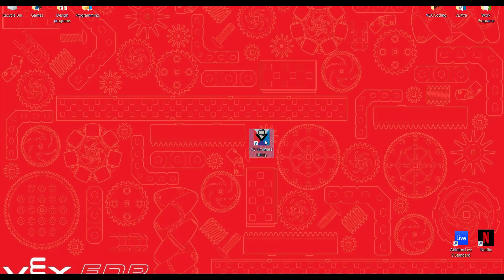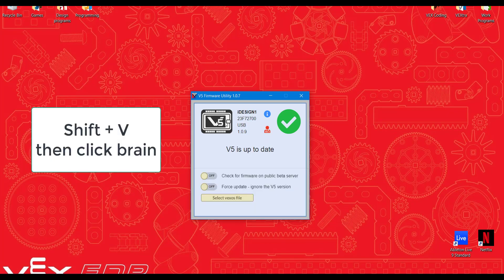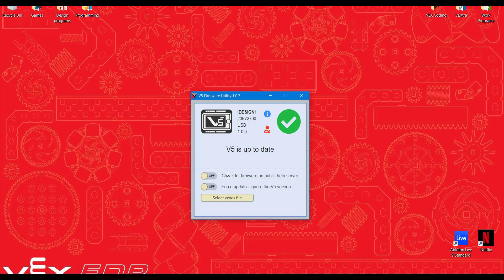So I open it up — it's real simple, just a firmware update screen. I'm up to date. What I want to do now is hold down the Shift and V keys and then click on the V5 brain icon, and that will bring up this bootloader menu with the battery medic icon.